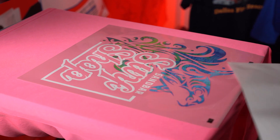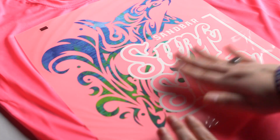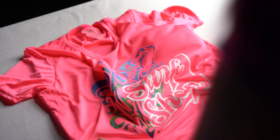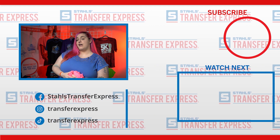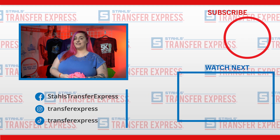These are a cold peel, so you want to make sure it's cool before you peel. Now that it's cool to the touch, we're going to go ahead and peel in one swift motion. So there you have it — Ultracolor Stretch! Don't forget to like and subscribe below and ring that bell for notifications. We drop a new video every week. Happy pressing!